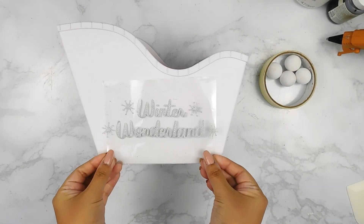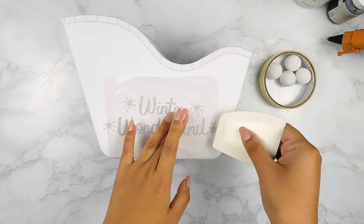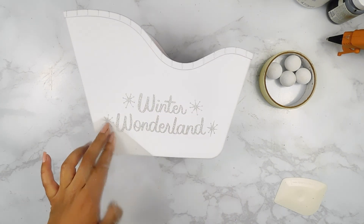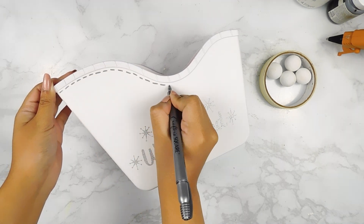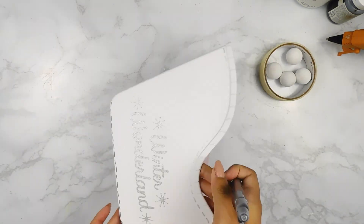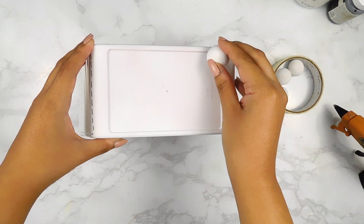Next, I used my Silhouette Cameo 4 to print out this Winter Wonderland decal onto some Dollar Tree silver vinyl and I'm going to apply it to the side of our sleigh. Then I'm going to go in with a Dollar Tree silver metallic marker and I'm just going to add a few little accents around our sleigh. And last but not least, I'm going to use my hot glue gun to add our little feet to the bottom of our sleigh.